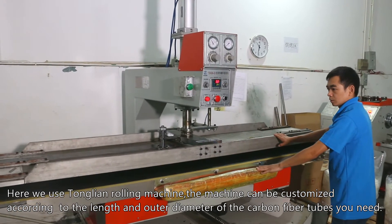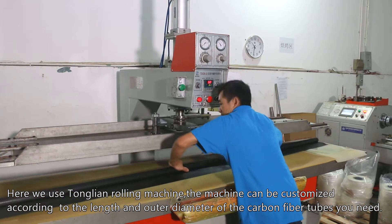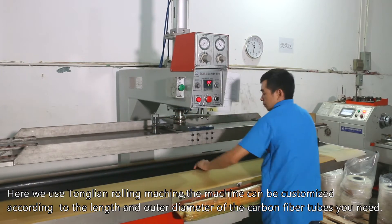Here we use the Tonglian Rolling Machine. The machine can be customized according to the length and outer diameter of the carbon fiber tubes you need.